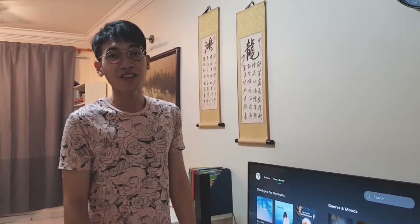Thank you all so much for watching today's video. My name is Nicholas, and I will see you guys in the next one. Bye bye!